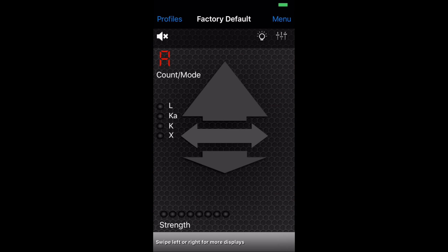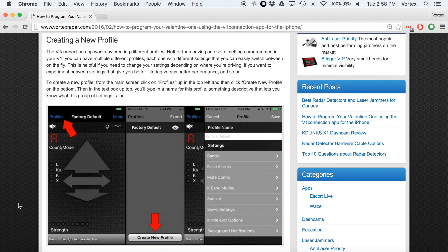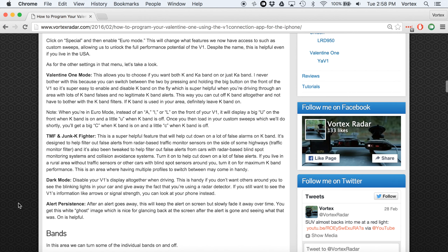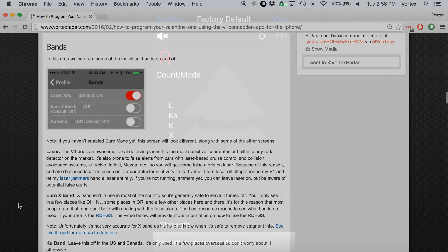In this video, we're going to go ahead and program a Valentine 1 using the iPhone. We're going to go step-by-step through the app and go through all the different settings and options. This entire tutorial is also available on my website in article form, so if you'd rather read it, I'll have a link to the article down in the video description. This is going to be the video version for you to follow along.